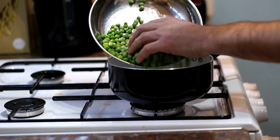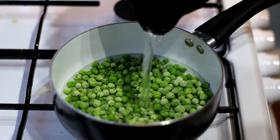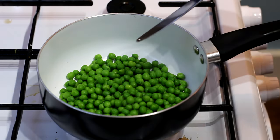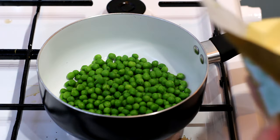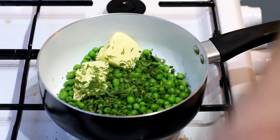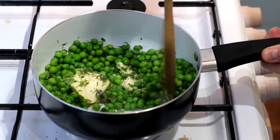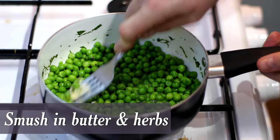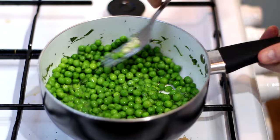Add your frozen peas to a pan and cover with just enough water. Turn the gas on, bring to a boil, and simmer for about two minutes. Drain them off, then add a generous knob of butter, chopped mint and dill — about a teaspoon of each, or a couple of teaspoons if using mint only — plus a little pepper. Mix until the butter is melted, then use a fork to squash the peas into a semi-mush. Semi-mushy peas done.